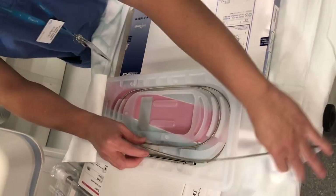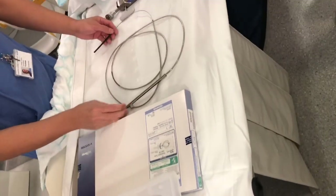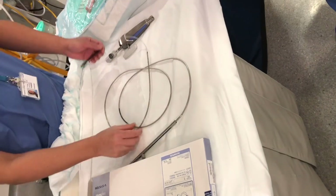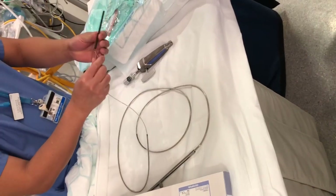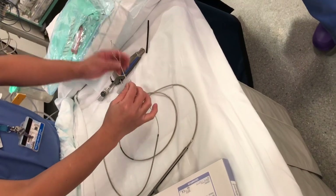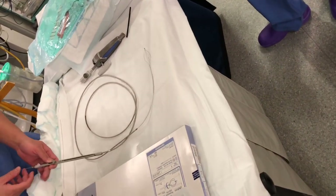Usually you have like three people in the ERCP room. So you can ask your second assistant to help you - you're not alone to do this. Don't think that you're on your own; there's always somebody. So when it comes out of the pocket, there's a black sheet that you need to remove. That's how it should come out of the pocket.